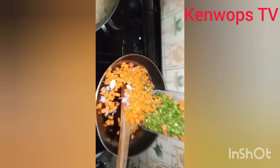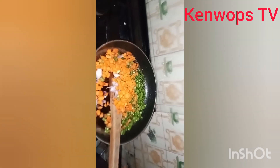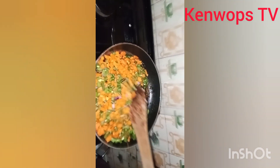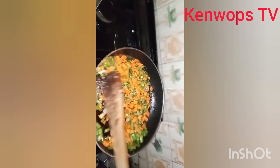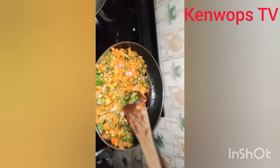Here I'm going to be stir frying my veggies. What I have here is carrots, green beans, and onions. I'm going to stir fry, then add my chicken glory. I'm going to be seasoning this with chicken glory while stir frying.